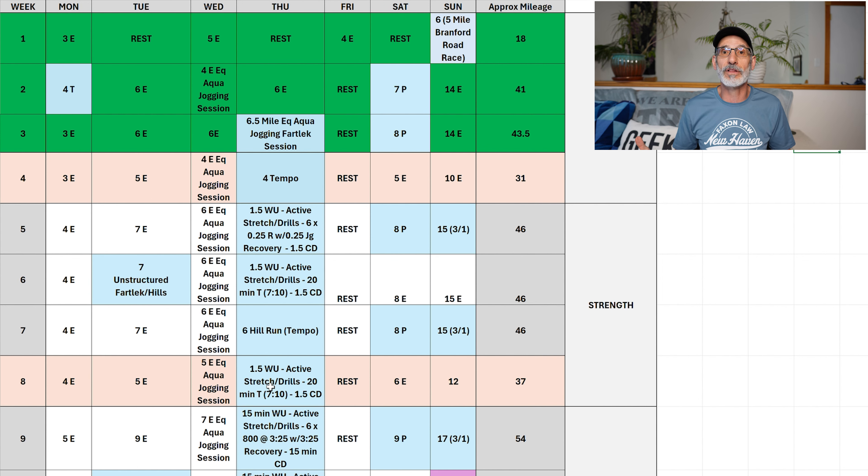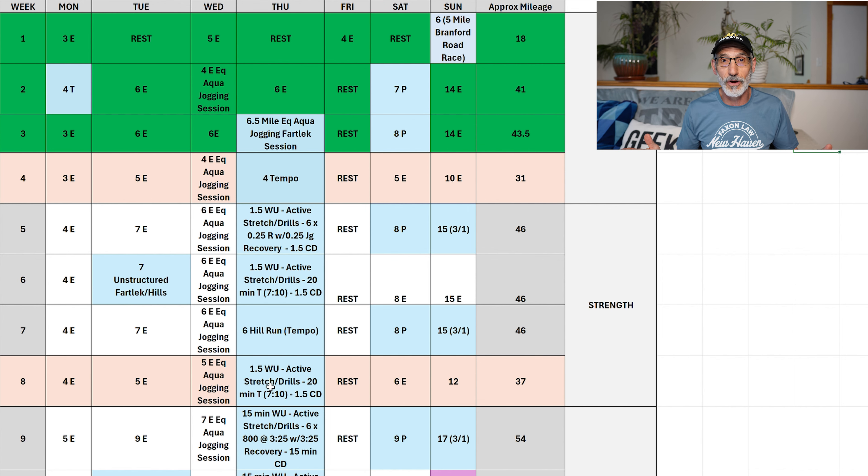In week three, I actually did a speed workout on Thursday in the pool — a quality workout. I did a fartlek session for a full hour in the pool, which equated to maybe six and a half miles. Then I had a rest day on Friday, so two days in a row where I wasn't pounding on my muscles and connective tissue. And then I was able to do a really good eight-mile marathon pace run on Saturday, and then a 14-mile run on Sunday.